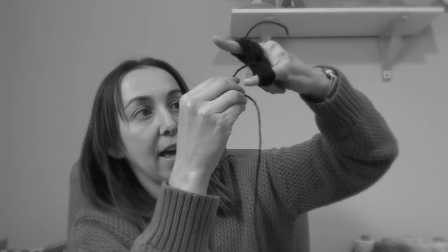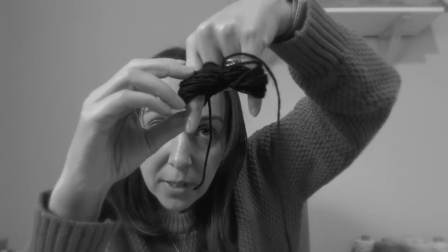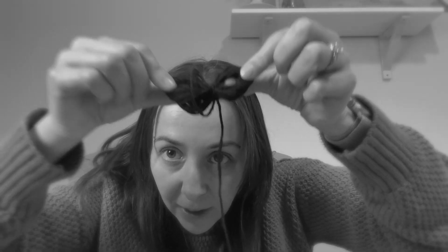Then when you get to the end you are just going to loop your yarn around the center there, and then you're going to take the end and bring that through the loop. So you've secured your butterfly.